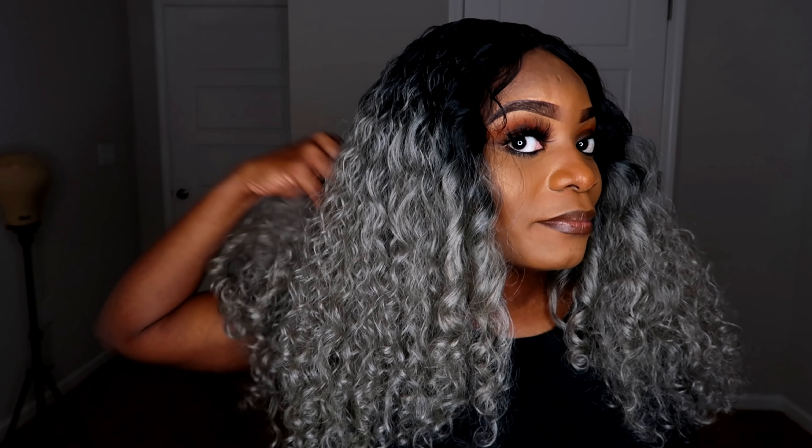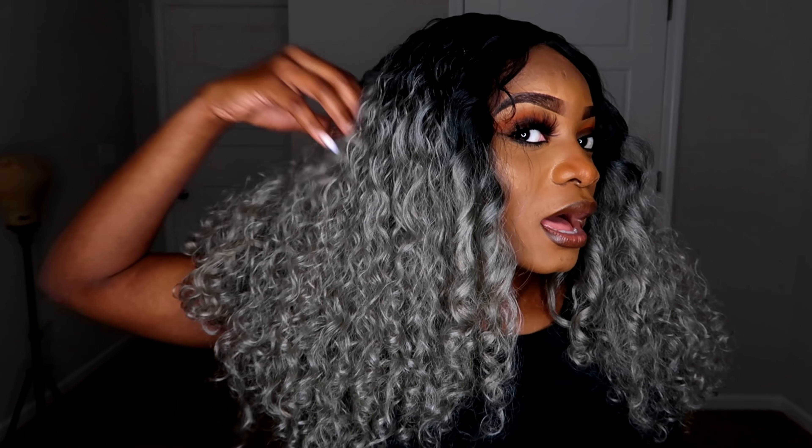I did run my hands through the curls just because I didn't like how tight they looked in the beginning — and they were kind of really shiny. So I just kind of ran my hands through it. I was going to brush it, but I didn't want to brush out the curls completely, so I just ran my fingers through it. As you guys can see, the back still has some of that curl pattern in there. But yeah, this is a whole lot of hair.